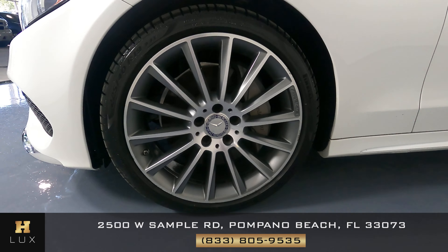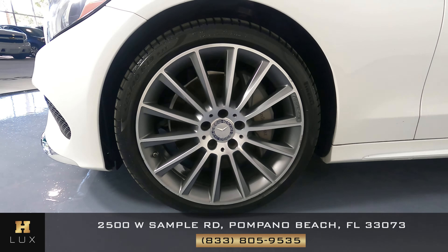Let's take a look at the wheel now. We want to know if there's any curb rash around the rim, and I see some right over here, right over here, and some right here.